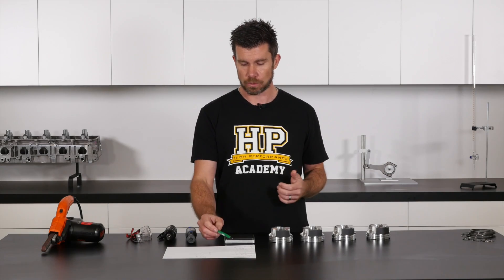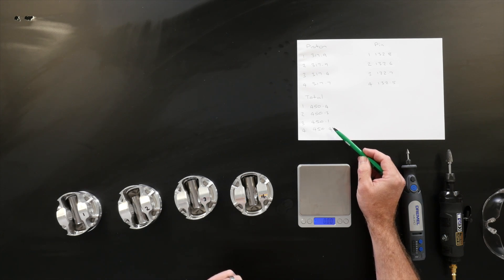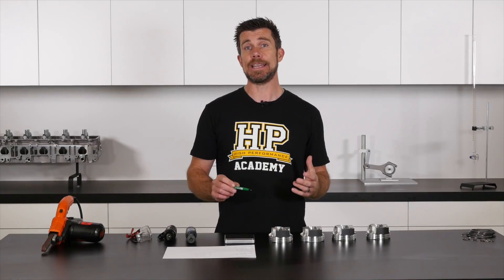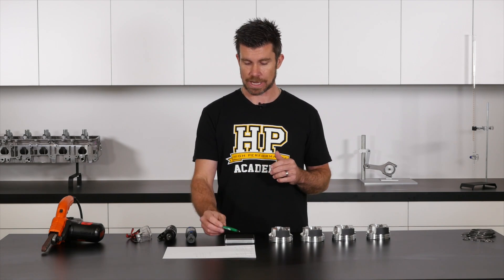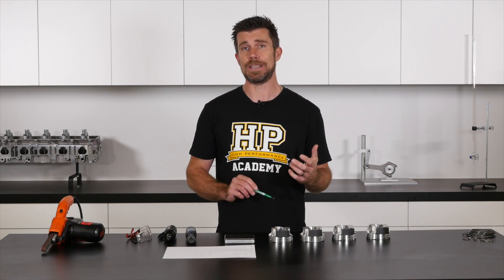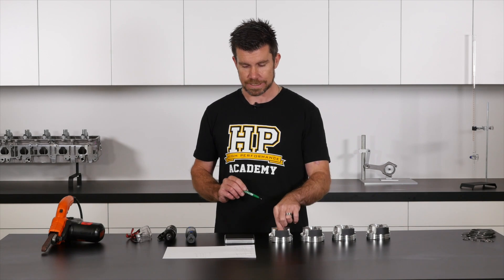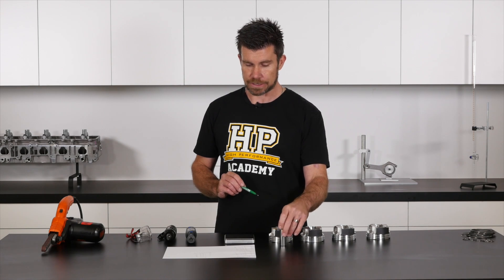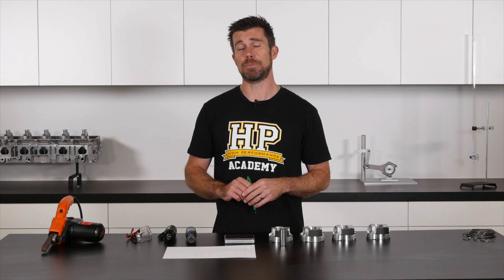Looking at our total weights now, we've got two pistons that measure heaviest at 450.4 grams and our lightest piston measures at 450.1 grams. Our process here is simply to remove material from the heavier pistons until we match our piston number three assembly at 450.1 grams. In piston number four we need to remove 0.3 grams. It's important to understand where we should be removing the material.